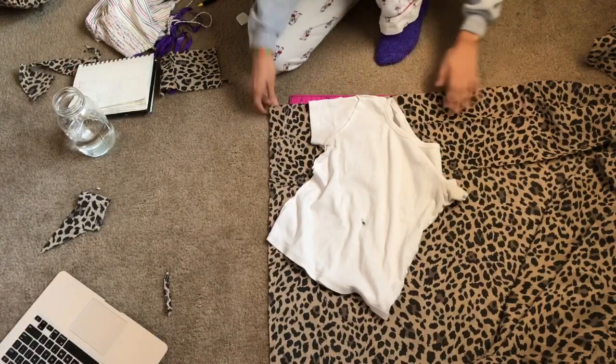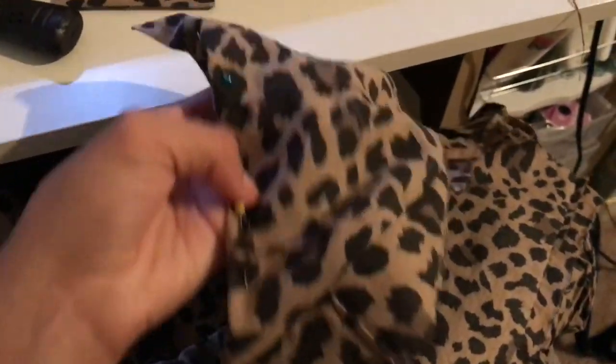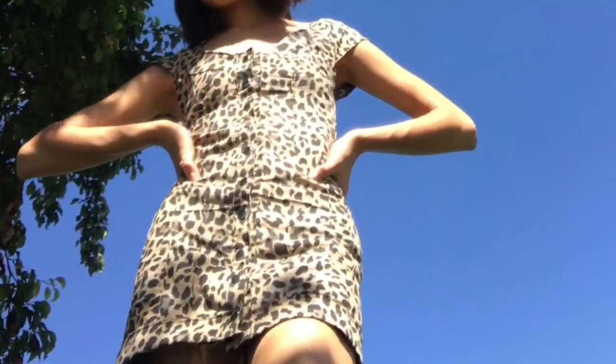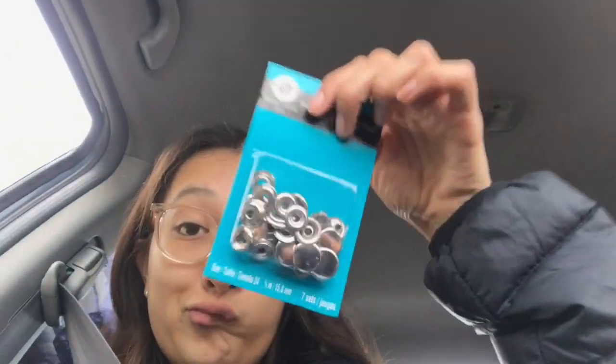Now for the sleeves — I used pieces I had copied from a t-shirt and added three darts to make them curve and fit my arm. I cut out a piece that was six inches, folded it in half, and sewed it all along the edge of the dress for a trim detail I had forgotten to add. Then finally it was time to do the snaps.